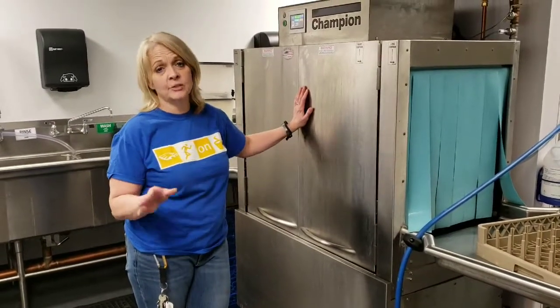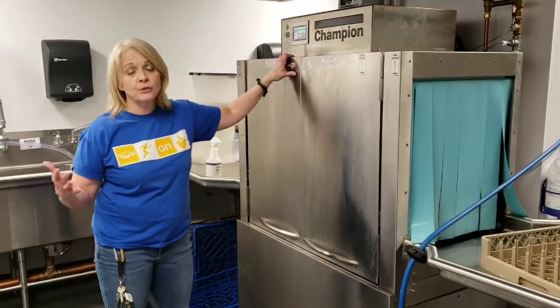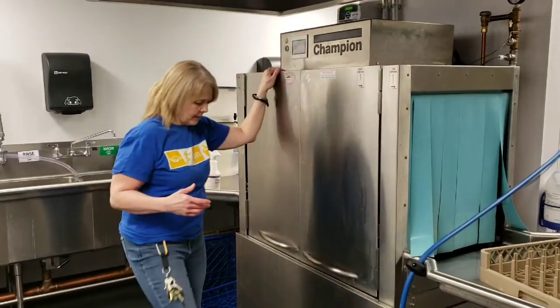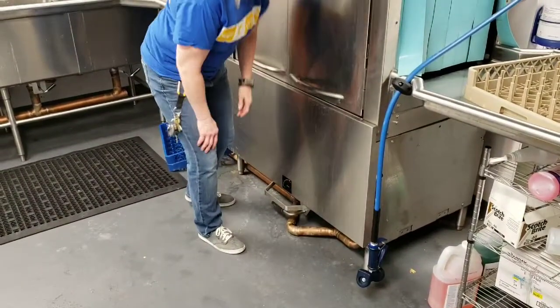Today I'm going to show you how to clean the sanitizer. So it's on, so the first thing you would do — or have your students do — is turn the machine off. You do that by pressing this green button, so the machine is off. And you drain it by pushing this down.